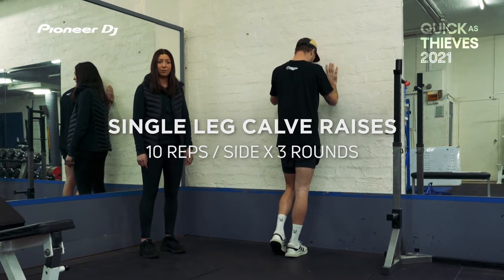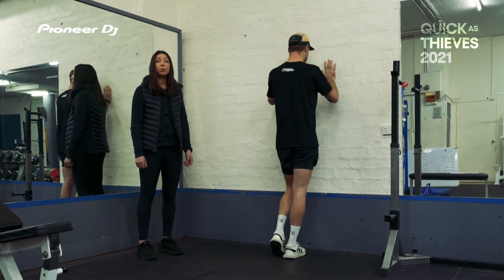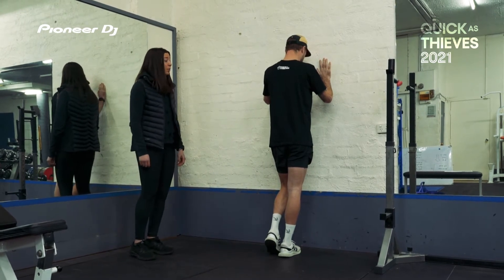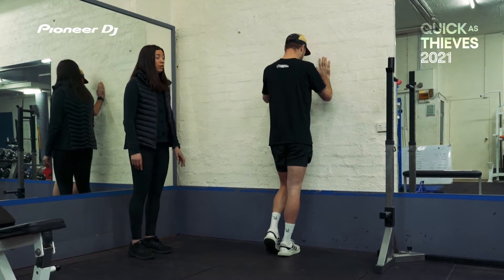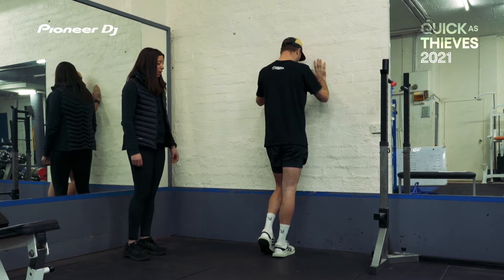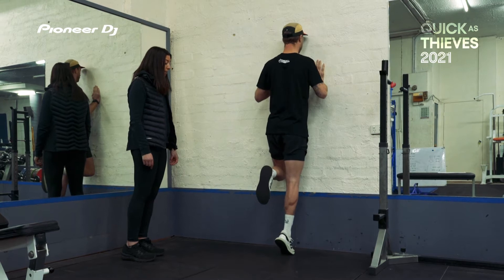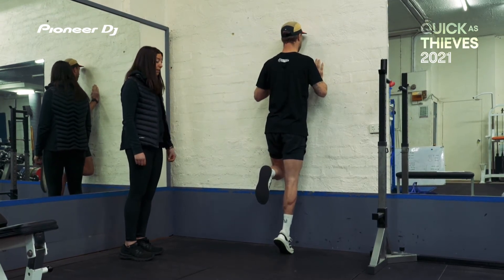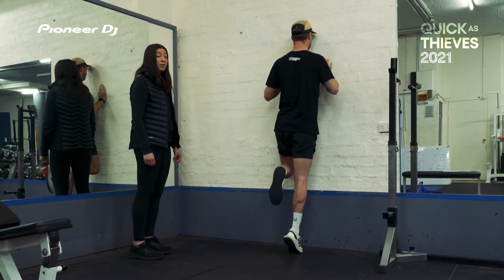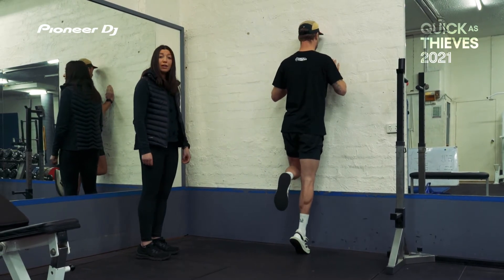Next exercise is single leg calf raises. Calf raises are really important for strengthening your calves and improving your plantar fascia. We're going to do a single leg calf raise which you can do anywhere at home if you just have a wall to lean on or even the top of a chair. Push off from the balls of your feet onto your tippy toes, lifting up, squeeze the calves for two seconds, then lower your heel back down to the floor. Repeat for 10 repetitions on each side and three rounds.